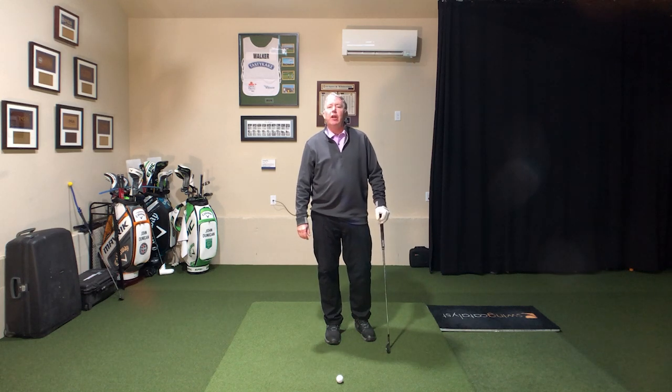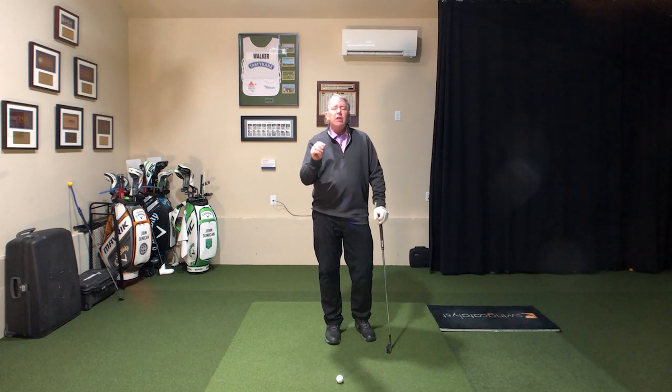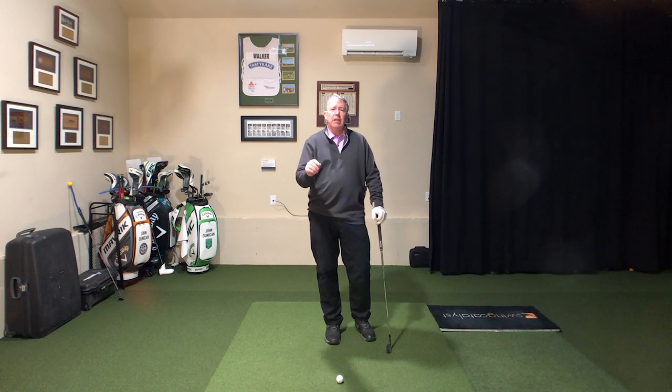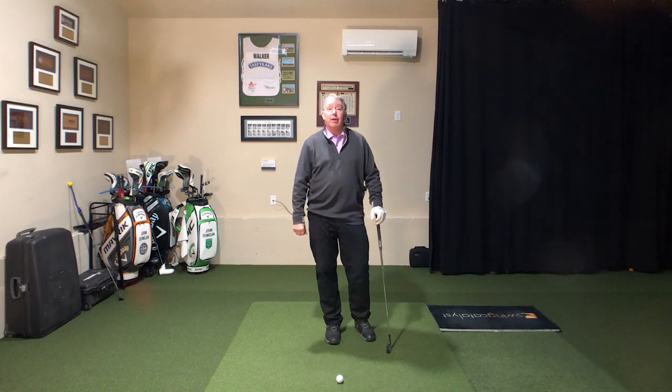Hello, golfers. Welcome back to JDGolfTV, your home for playing better, faster. Today's video is on the coolest little drill you've ever seen to clean up the backswing. So let's get after this.